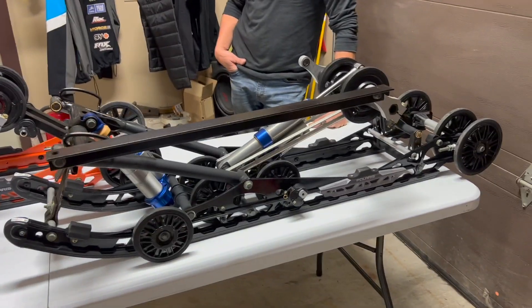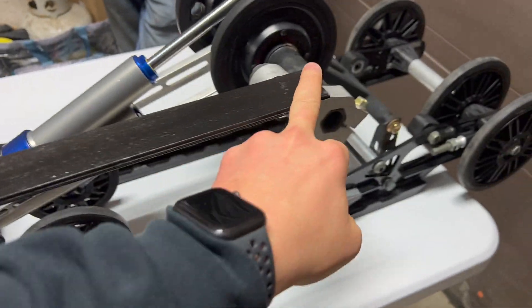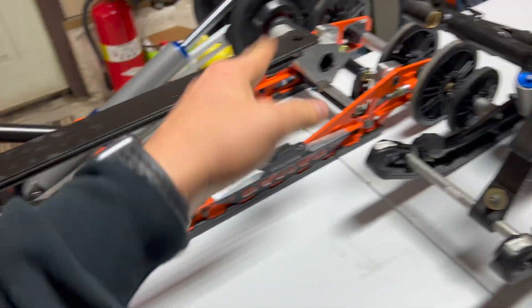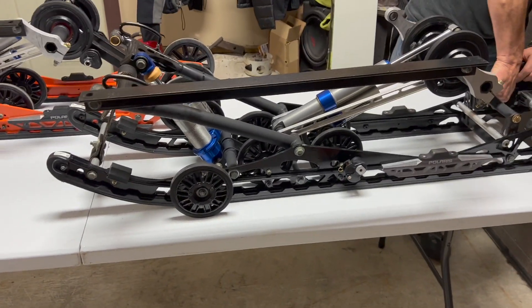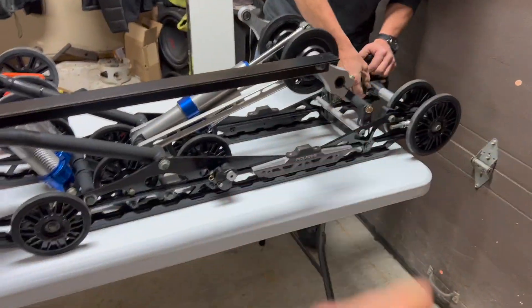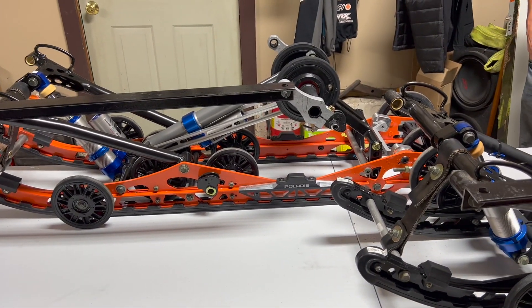Bruce had these fancy bars built for both sleds - they are the exact dimension of how they bolt into your sled, same distance apart. As one end moves it's going to affect the other one, because if you just had them separate you'd only be working one side. You're going to see when we start going through the motions that the front affects the back and the back affects the front.